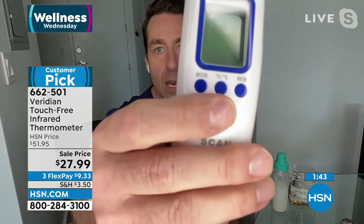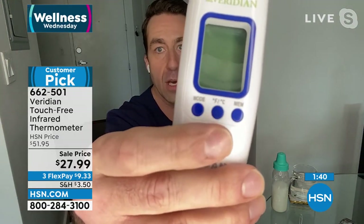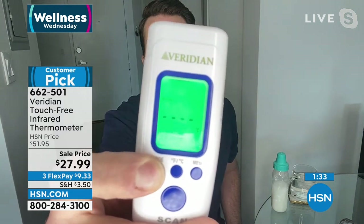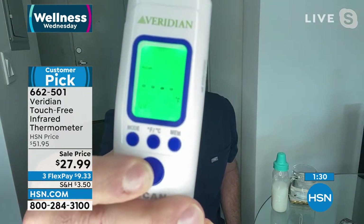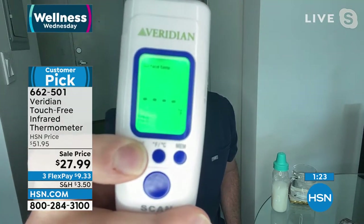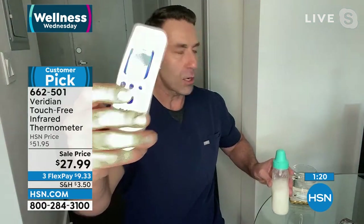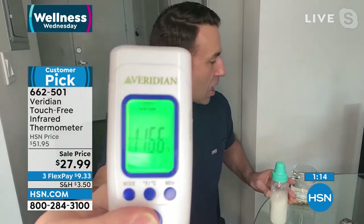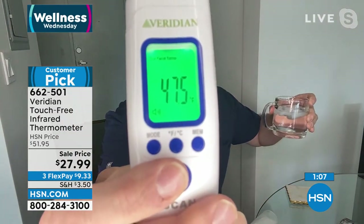Surface temperature: checking the baby formula — 116.6, it's gone down a little. Checking the ice water: 47.5, so that's cold water. This goes all the way from 32 degrees freezing up to around 212 degrees boiling. You're going to use this all around the house — tub water, hot cup of coffee, hot bowl of soup — you want to make sure you don't burn yourself. The baby formula is way too hot; you want it around body temperature.